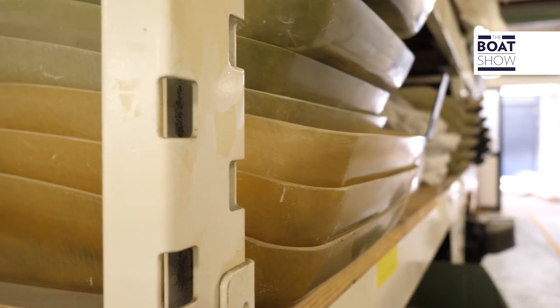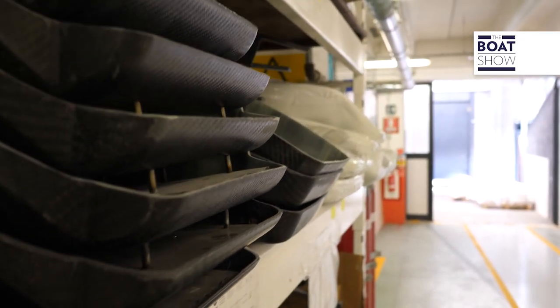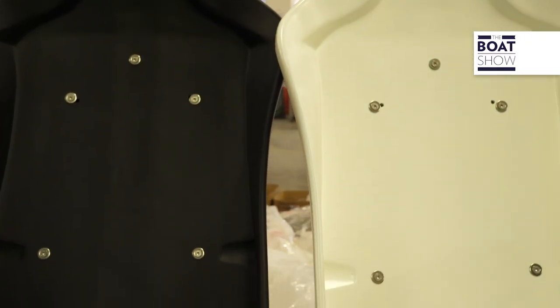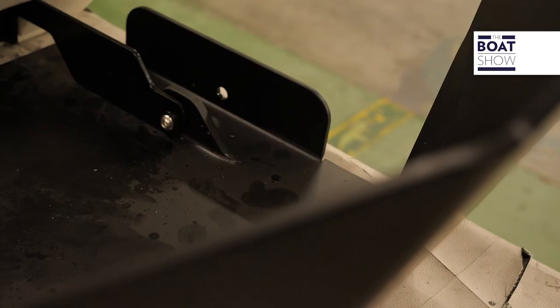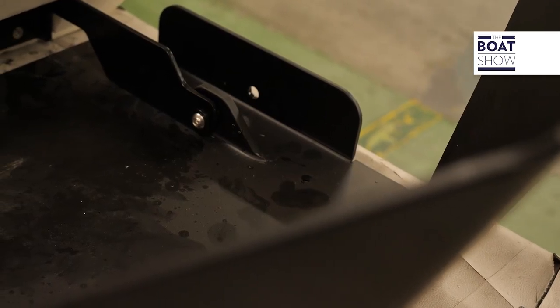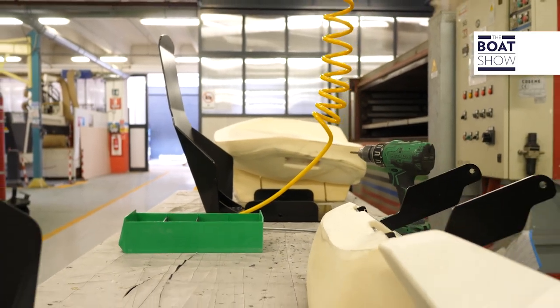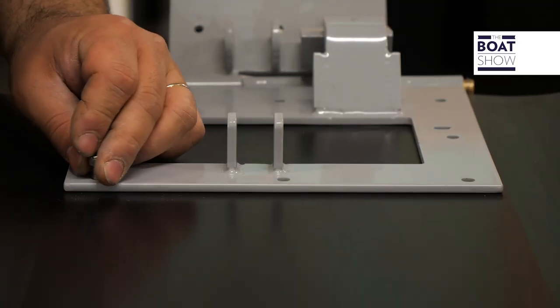It all starts with the seat shells, which can be made of different materials such as aluminium, zinc-coated iron, fiberglass, carbon, and plastic. They can be fixed or foldable. In this case, they are made up of the backrest and seat.